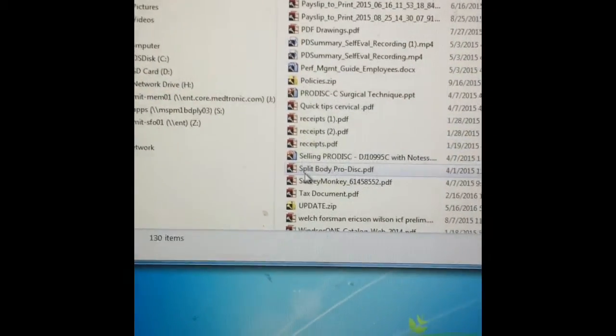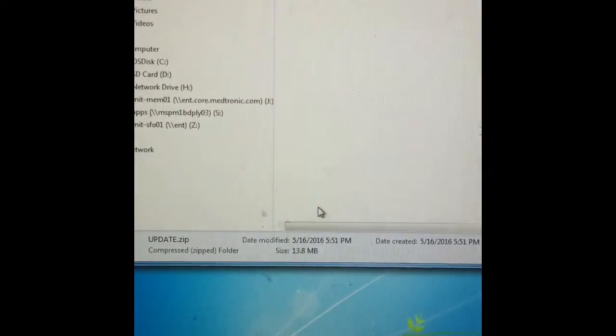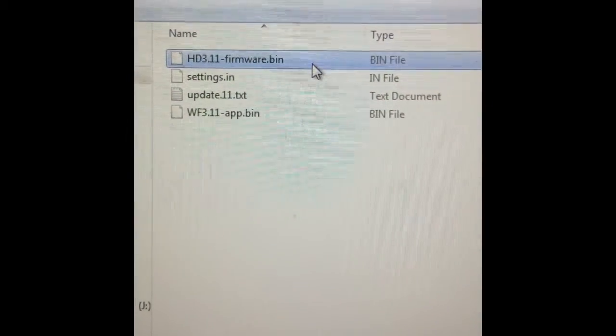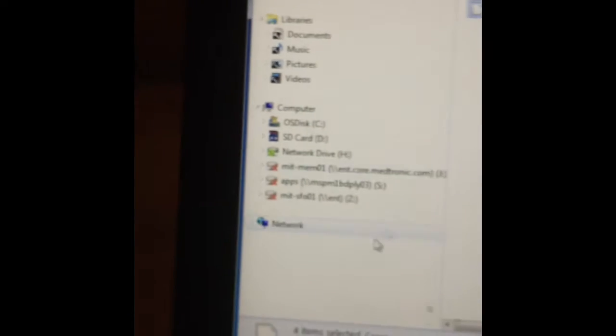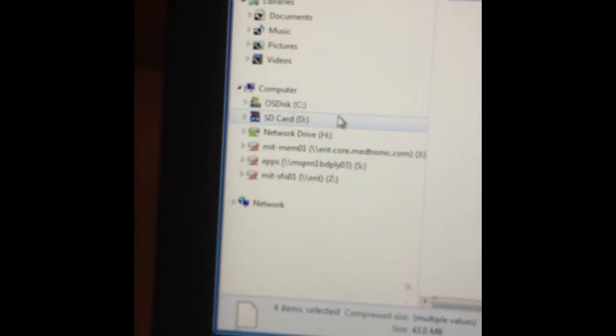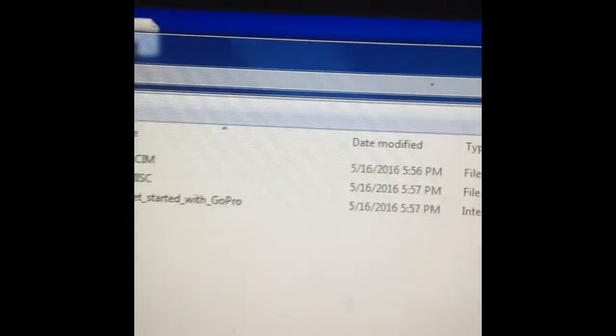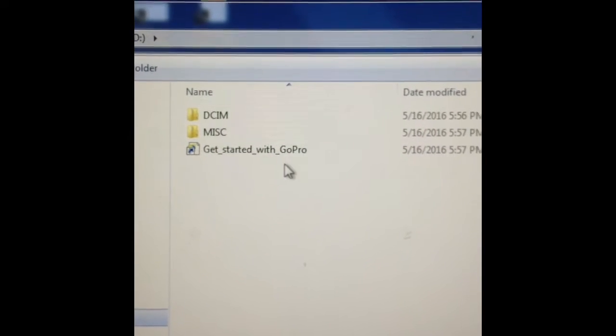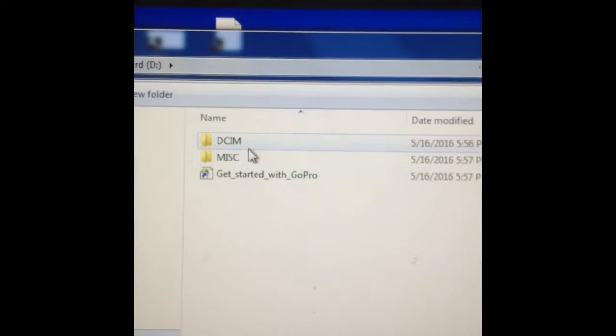After you've done that, you're going to want to go to update.zip and click on it. You should see these — there should be four pieces of information on them. You're going to want to select all, then paste that into your SD card. Because I've already done that, we'll just go into my card and this is what should be in there — it should pop up with those four files: Get Started with GoPro, MISC, and DCIM. Now you've successfully transferred it onto your SD card.